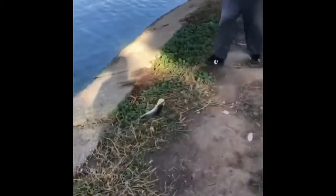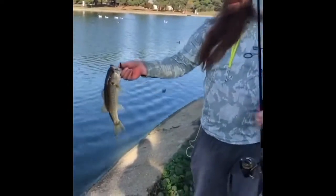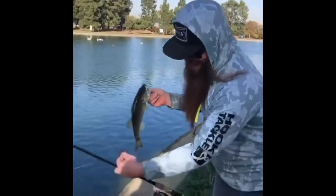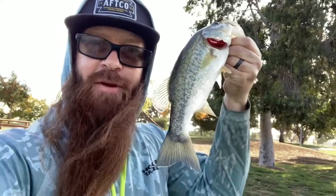Very nice — beautiful carolina rig, old school. That's number two of the day right there guys, on that robo worm. Robo worms, number two of the day. Nice one — like the last one, this one I got on the old school carolina rig. Sometimes you just gotta go back to the basics.